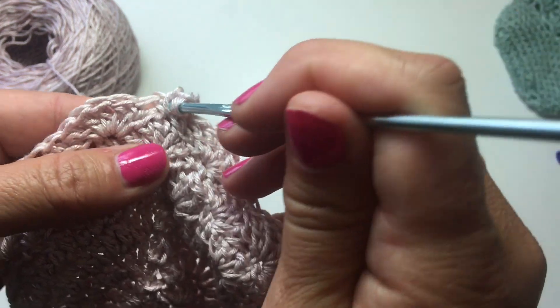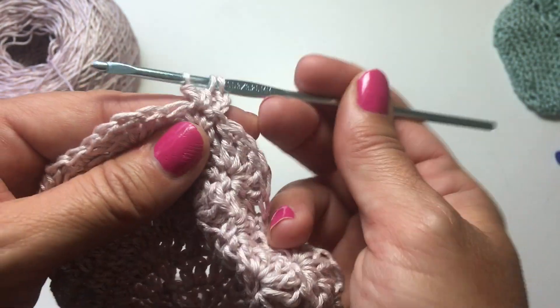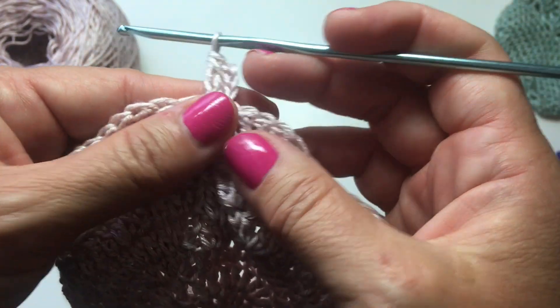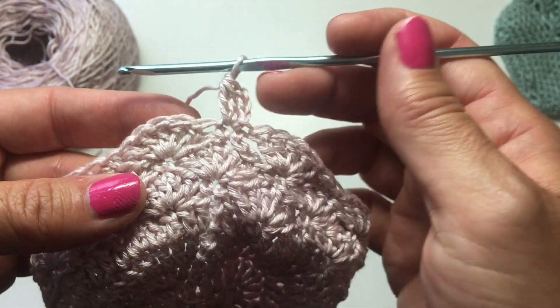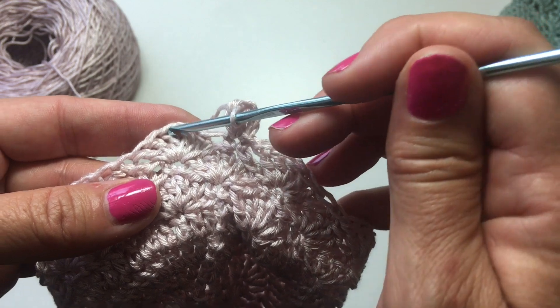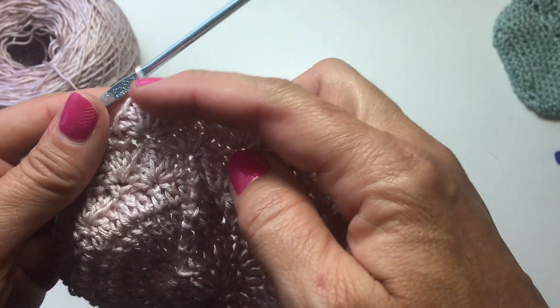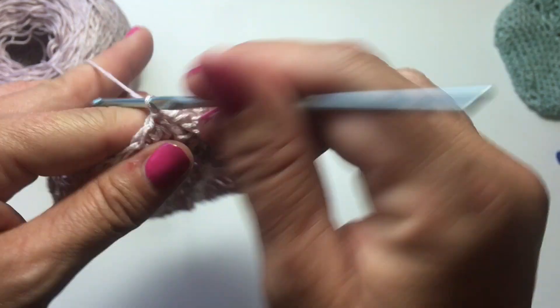Yarn over your hook again, insert it in the same stitch, yarn over, pull up a loop, yarn over, pull through 2. We now have 3 loops on our hook. Yarn over and pull through all 3 loops on our hook. We now have a cluster stitch — normally they stand vertically, but we're going to skip 2 stitches and slip stitch into the next, and that's what gives us that beautiful horizontally-laying cluster stitch.